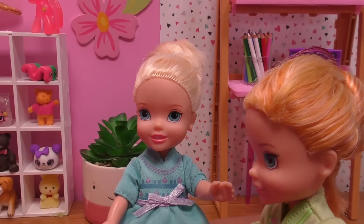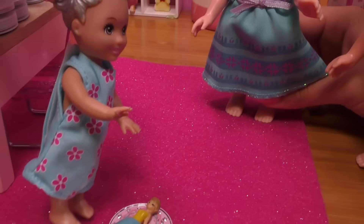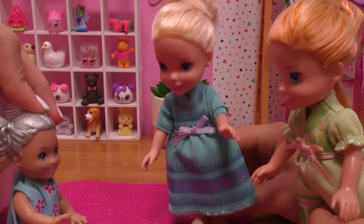Come on, Snowflake, let's go — breakfast! But my gifts! No one's going to take them. Just leave them here and we can play with them after. Okay? Okay, come on, let's go!